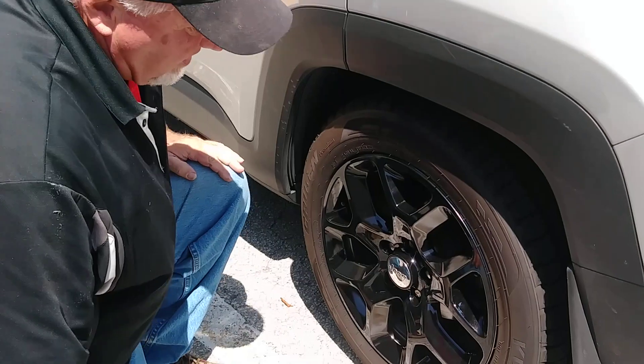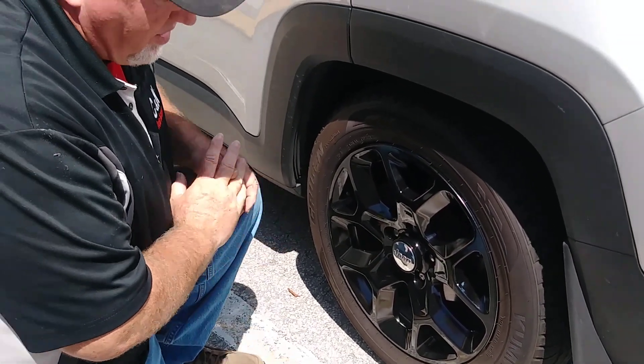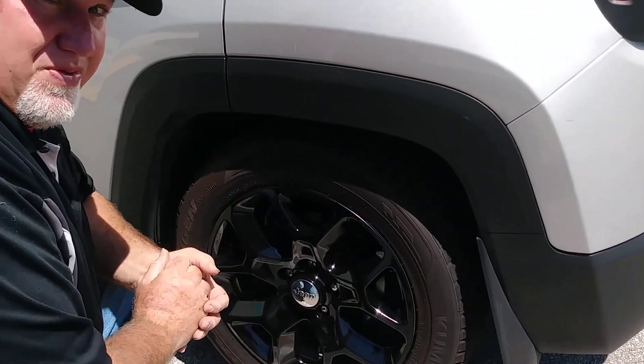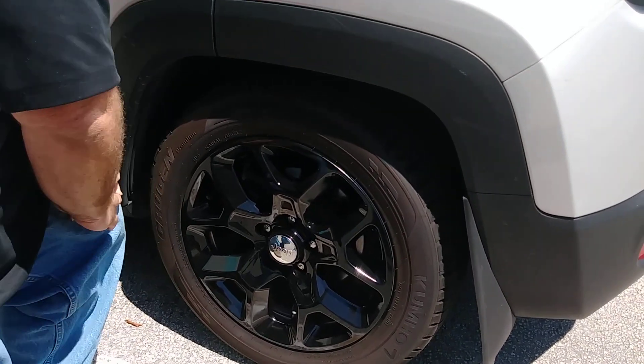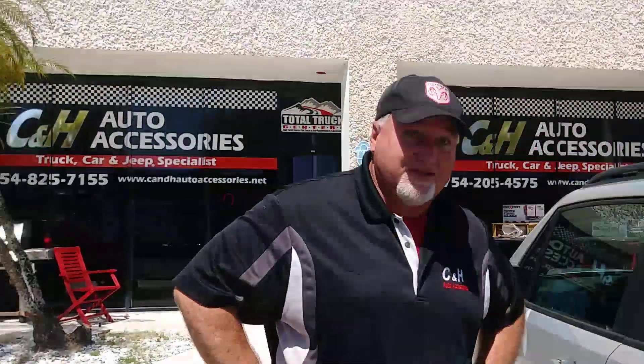There we go. And now I've just given this Jeep Renegade a brand new look. As you can see, it's a perfect fit — it was specifically made for this vehicle. It looks really nice because it does have the wonderful black trim around here, so it all matches up very nicely. Again, this is Chris with CNH Auto Accessories, and thank you for listening. Have a great day.